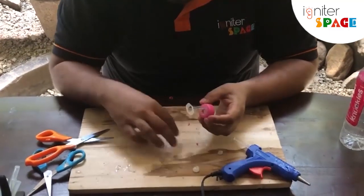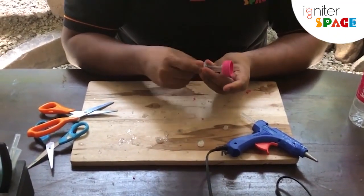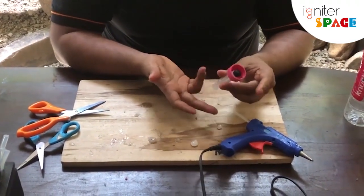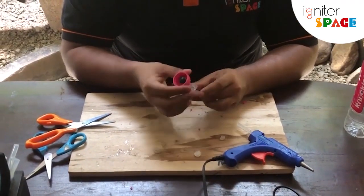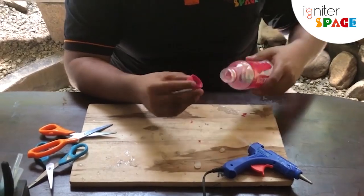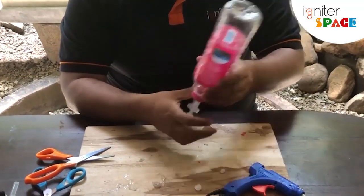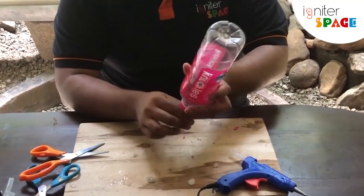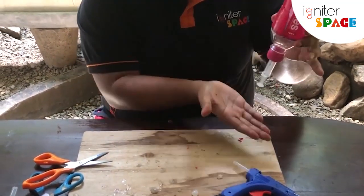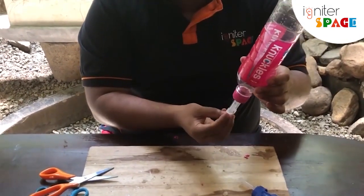Now it's very simple — take your other piece of syringe and simply insert it like that. That's about it. All you have to do now is take your water bottle, fill it up with hand sanitizer or hand wash, and turn it upside down. You can fix this to a wall, and when you press it the water will come out. Let's go ahead and test it out!